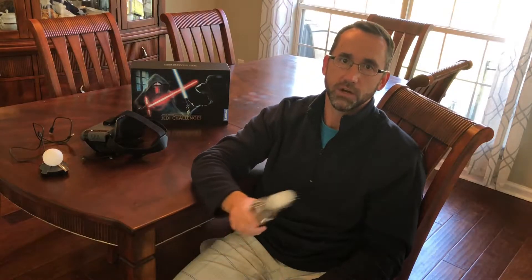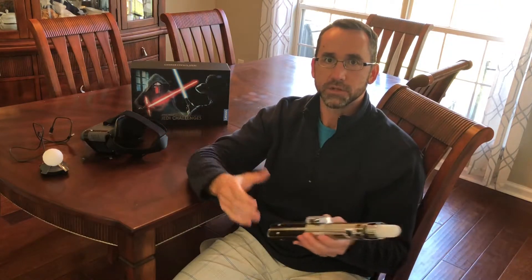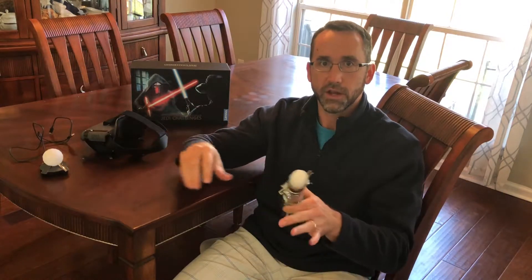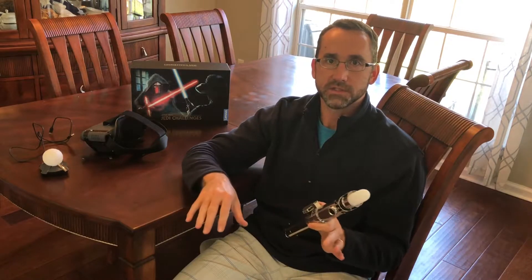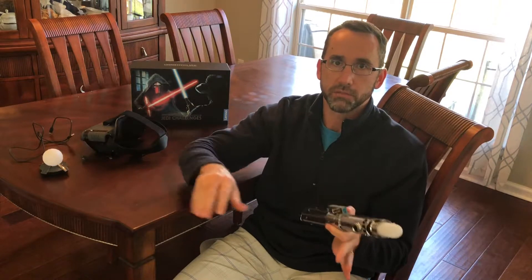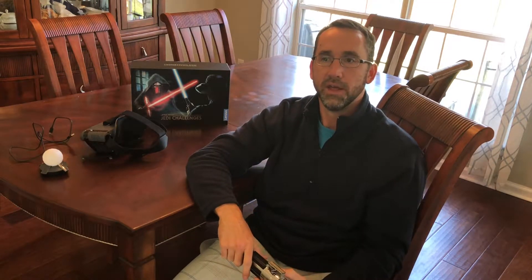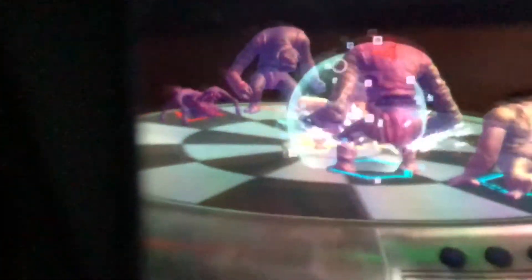The second game is holochess, which comes from the original Star Wars Episode 4. The premise is pretty much exactly what it sounds like — you have holographic characters on a chessboard, each with their own abilities and strengths, and you have to strategically move them around to fight off enemies. It looks great and the gameplay is pretty easy, but it's not overly exciting. For me it was the least exciting game of the three, though it's a neat novelty.